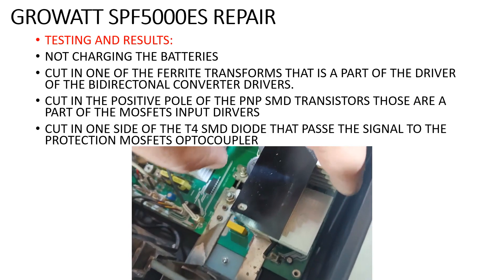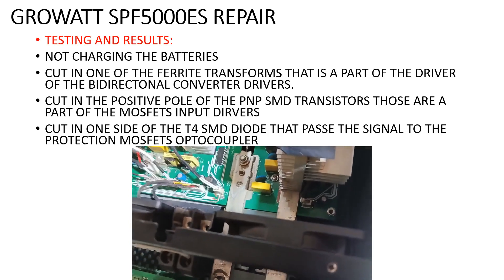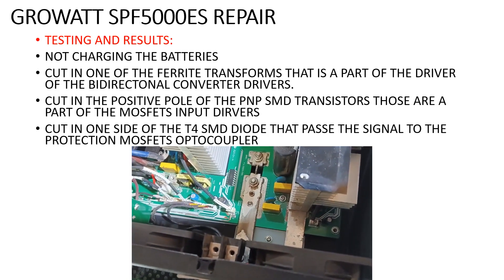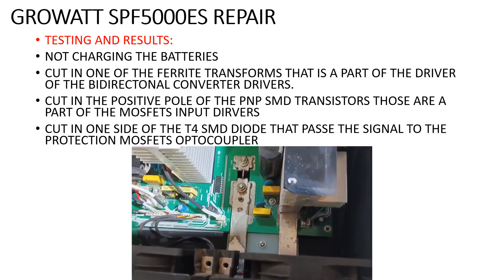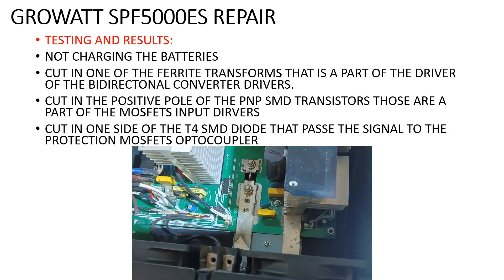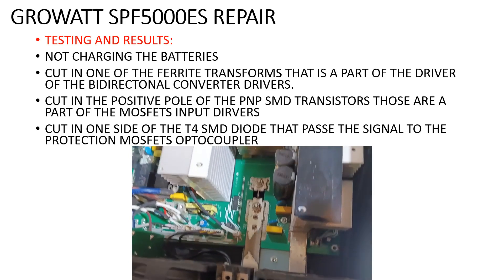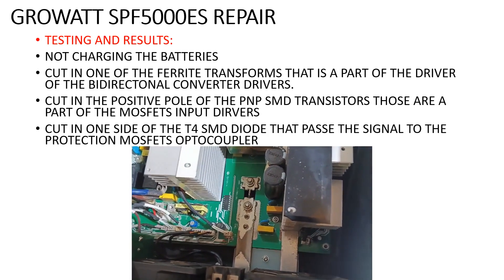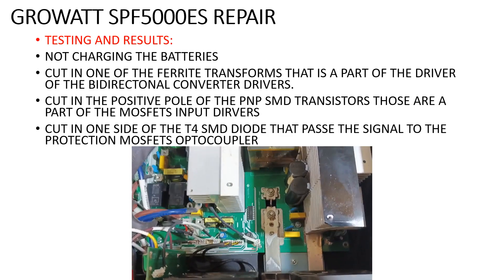This T4 diode is responsible for passing the signal to the protection MOSFETs and to the optocoupler that is responsible for turning on these MOSFETs. The positive wire of this capacitor and this transistor are responsible for passing the voltage to the drivers of the input transistors.